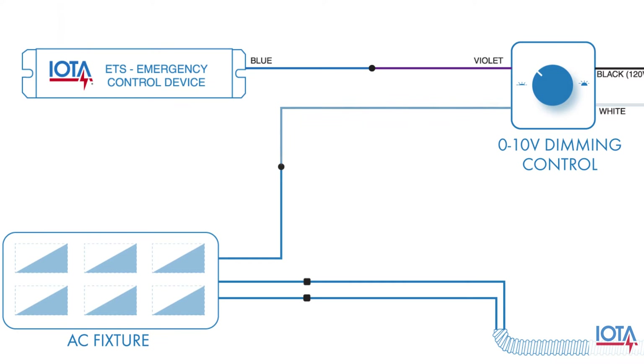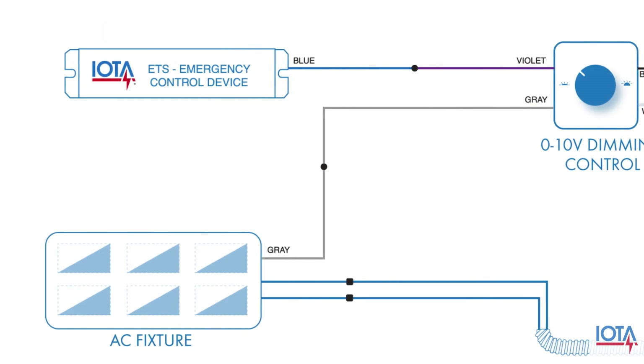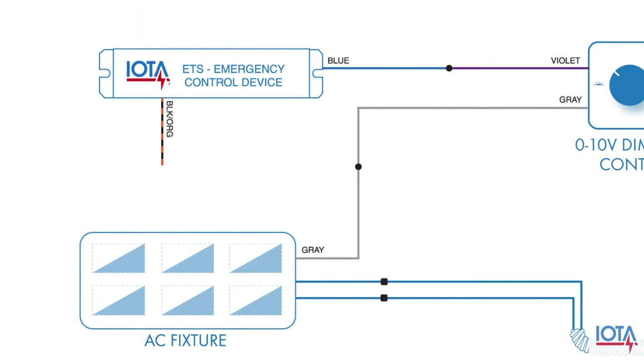Then the gray lead from the dimming control will connect to the gray dimming lead on your AC fixture. Afterwards, the black-orange wire from your ETS will connect to the violet dimming lead on your AC fixture to close the dimming loop.